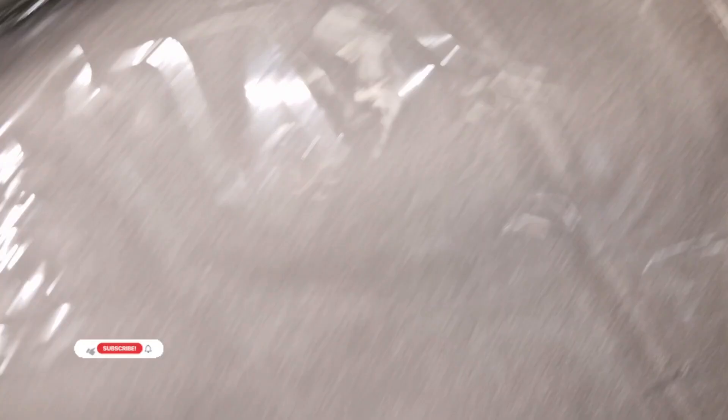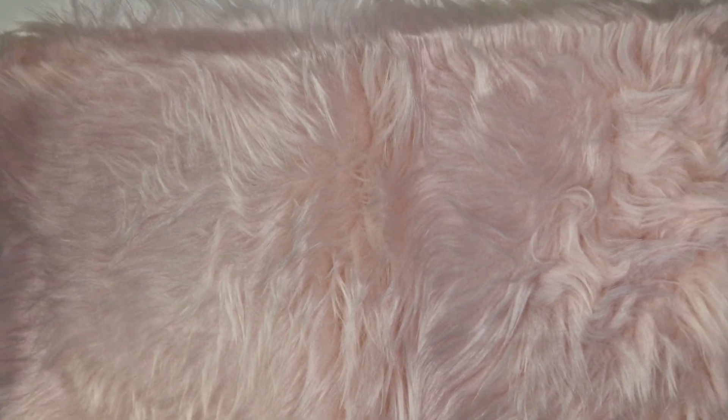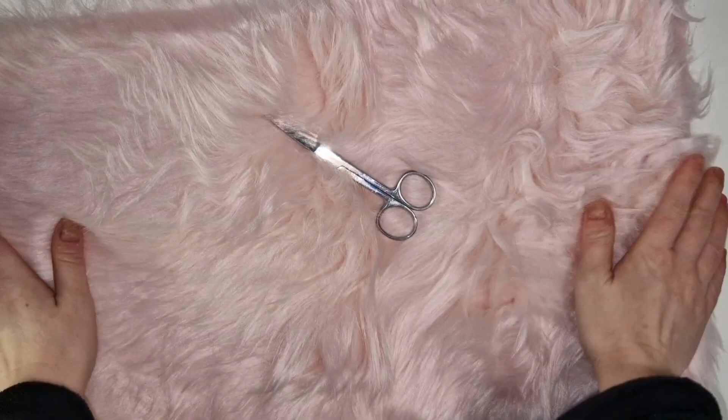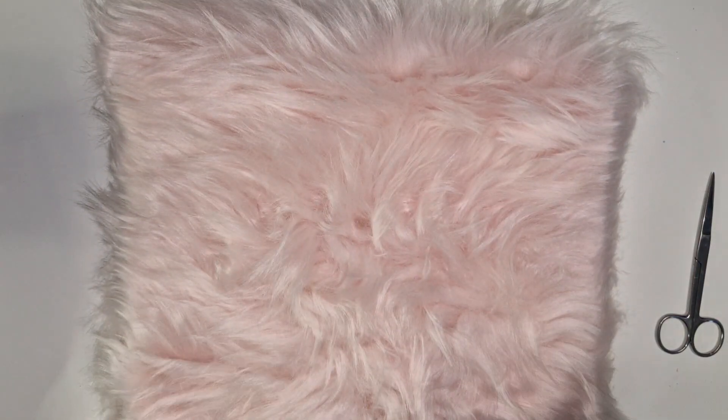So I bought this pinky coloured fur to take pictures with — I thought it was really cute. Everything will be linked. Let's open it up. It's actually quite big — from there to there — and it's really thick. I thought this would make a really cute background to take pictures with. I can't remember the exact price but you know what Shein is like, it's really cheap.